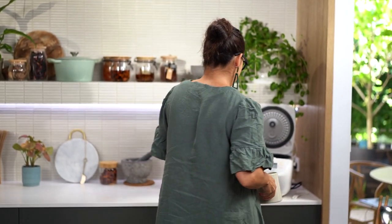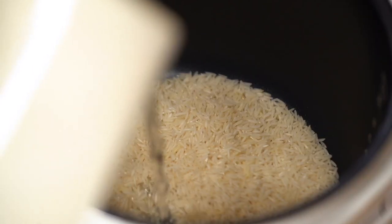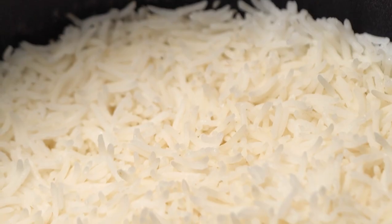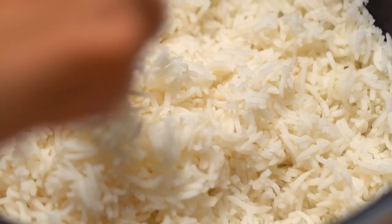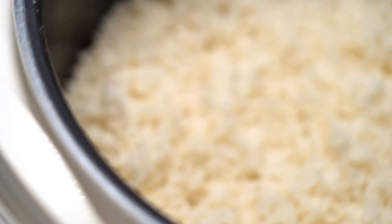I'm using basmati rice here and I'm just going to pop that into my rice cooker. Once the rice is cooked, it's really important how you treat it before we do the fried rice. Use a fork to fluff up the grains so that you're not breaking them up too much, and then pop that rice into the fridge or freezer for at least half an hour so it cools down.